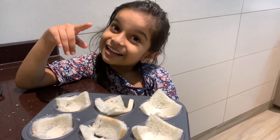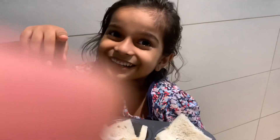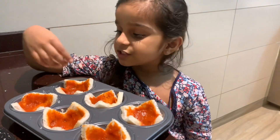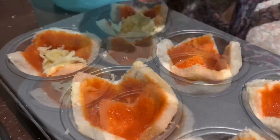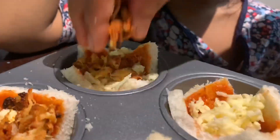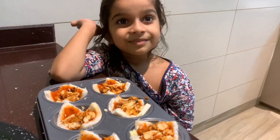I am going to add a bread pot. The full recipe is also in the description box. Now I am going to add cheese.